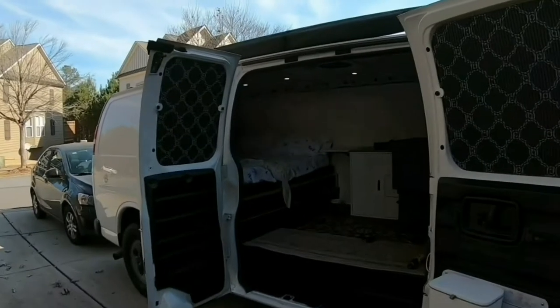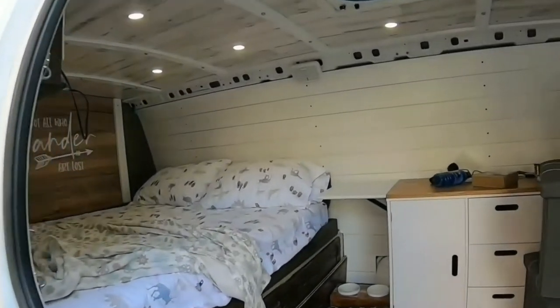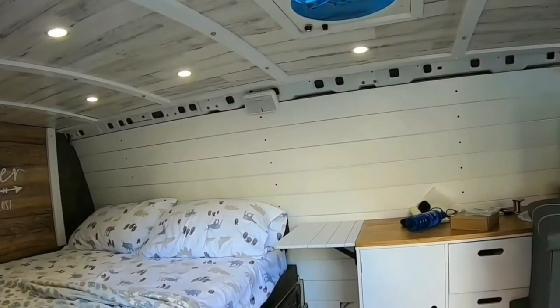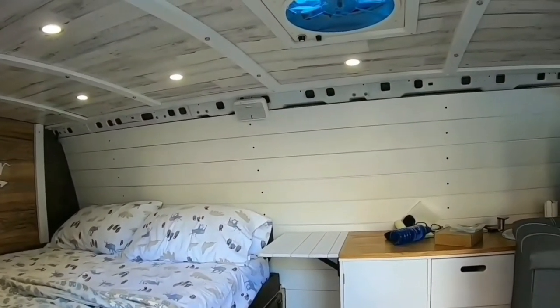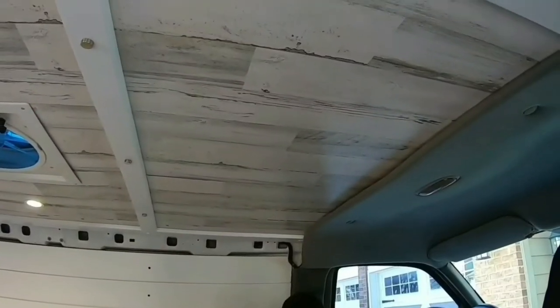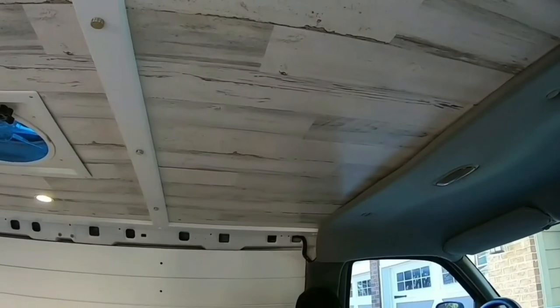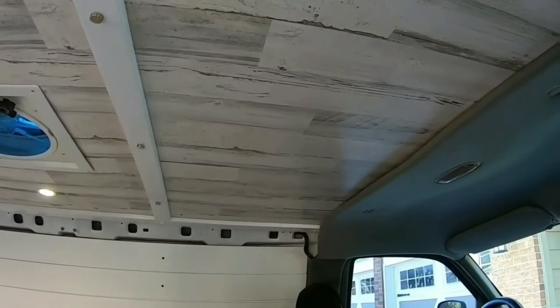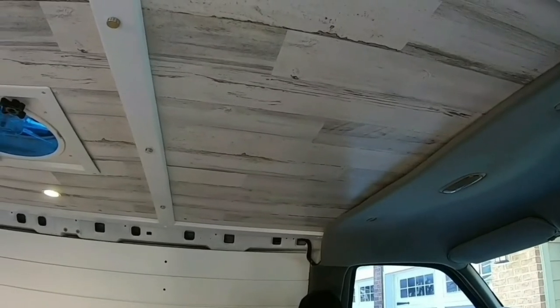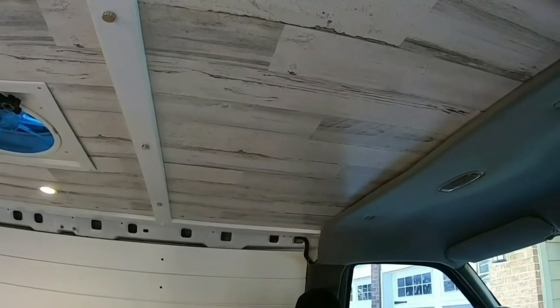Next day. Good afternoon, guys. Today we're going to work on these railings up top — I've been putting them off, but today I'm going to go ahead and tackle that and see if I can get that done. The other thing I want to do is put two puck lights over here. I didn't do that from the beginning, which I should have — I didn't really think we would need them, but at nighttime it's definitely going to be useful.